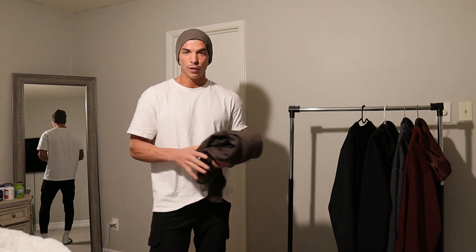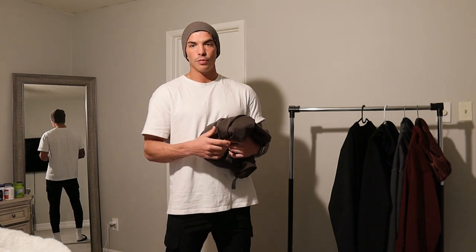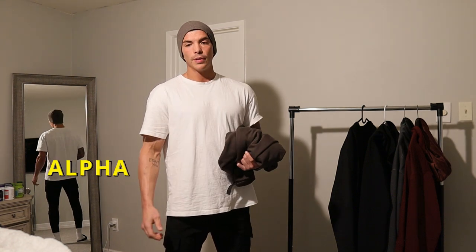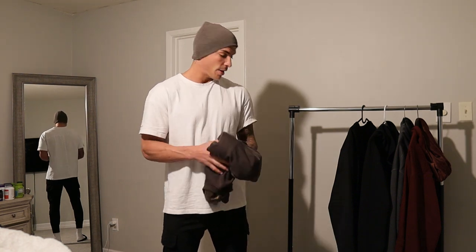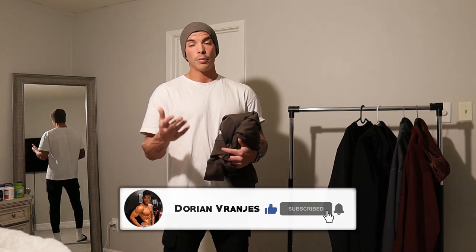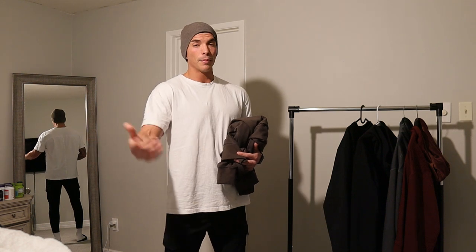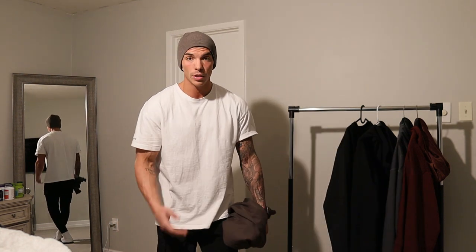That's going to be it for this haul — I did it because you guys asked for a Monarch haul in the comments. While you're watching this, in a week or two there'll be Alphalete's biggest birthday sale ever — up to 70% off all new items, even bigger than Black Friday. I have a support code 'Dorian' which you guys have been using and I really appreciate it. After this haul I'll immediately do a bigger one when I receive the birthday items — drop a comment below if you want to see me and Kayla together again for men's and women's in the same video.